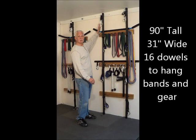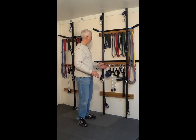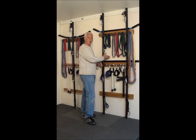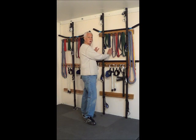Both stations are 90 inches tall, 31 inches wide, and have 16 different dowels to hang the bands and the gear. They attach to a solid surface, whether attaching to studs in the wall. If it's a commercial building, they can attach to metal studs as well with special anchors. You can also attach these to concrete walls.